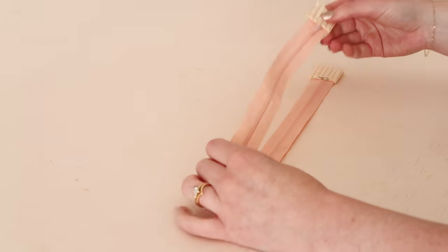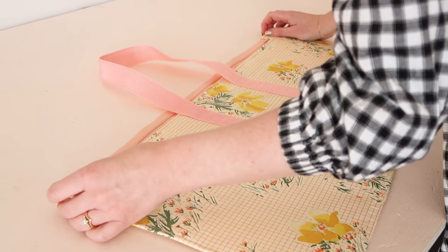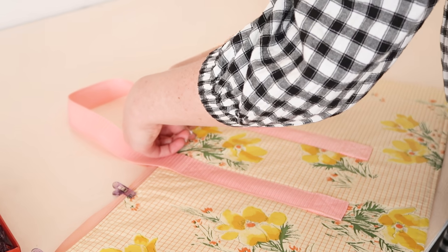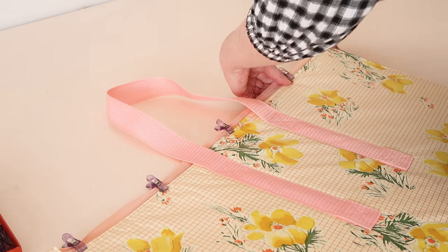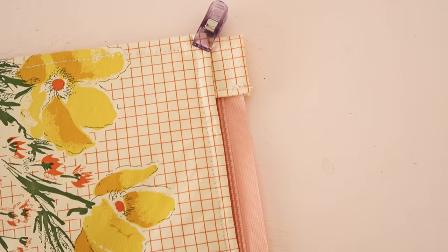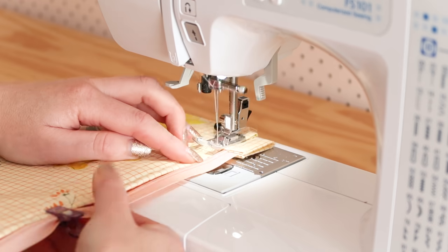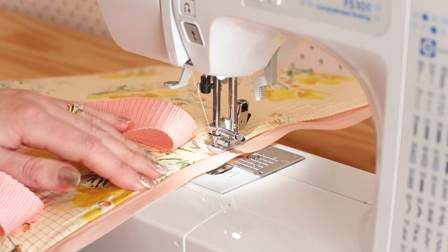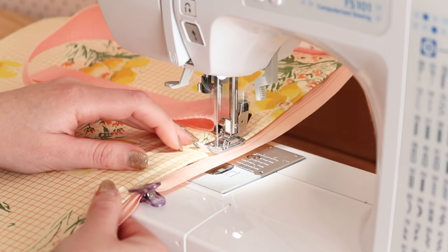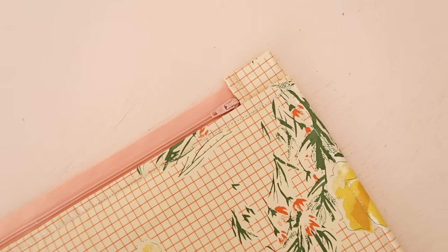Next fold the zip in half and mark the center point with a water erasable pen or some tailor's chalk. Next line up the center of the zip with the center of the larger rectangle and clip the rectangle to the zip, lining up the top edge of the rectangle with the zipper teeth. Then stitch the zip in place. The zip should fit perfectly along the top edge of the rectangle.